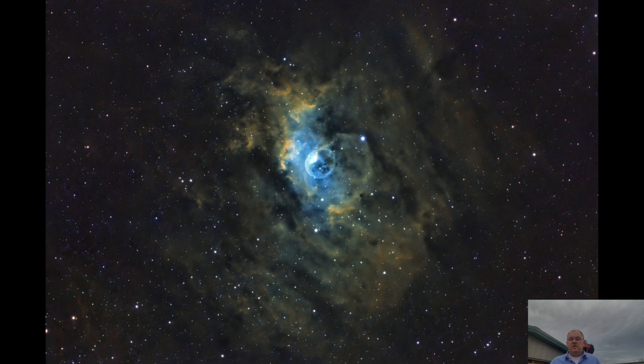The sixth target was the Bubble Nebula, imaged on August 20th and 21st. I captured a total of 11.3 hours of light subframes, consisting of 53 H-alpha, 48 oxygen, and 40 sulfur subframes.